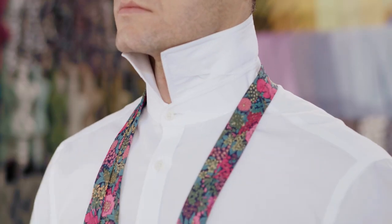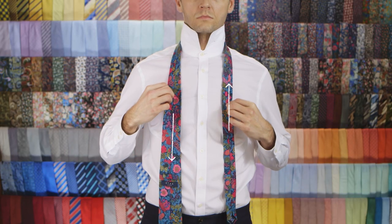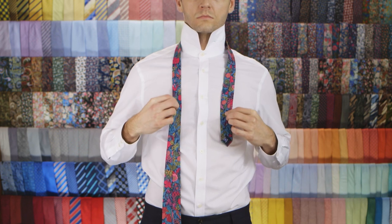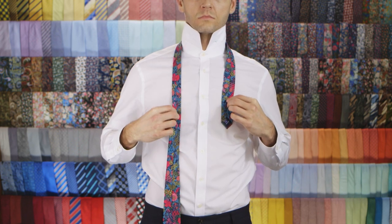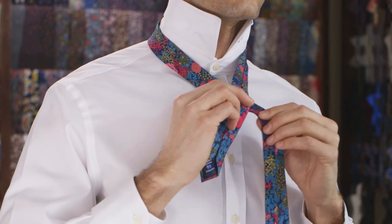Place the tie around your neck with the seam facing outwards. The wide end should be lower than the skinny end. Cross the skinny end over the top of the wide end to create a cross.